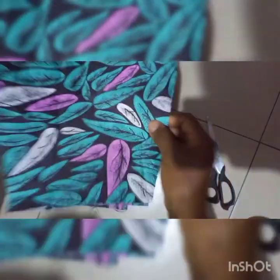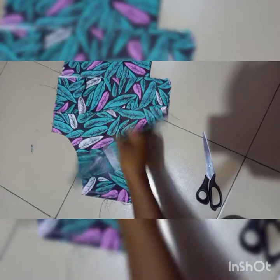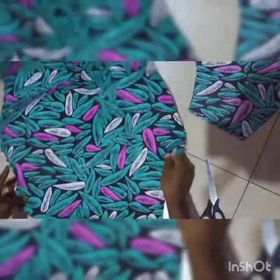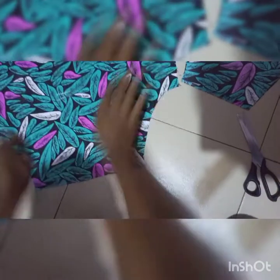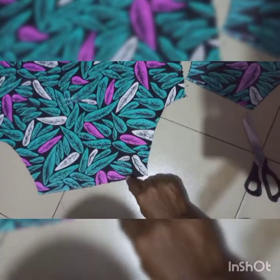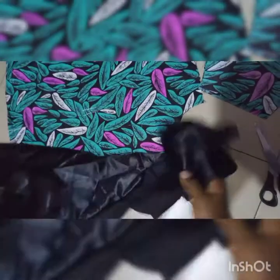When you place the two pieces like this, it's going to give you exactly that shape. That is what we have. Now to get the facing — the different fabric placed on top — this is our skirt and this will be the pocket. We need the facing, which is the colored fabric that was placed here like this.